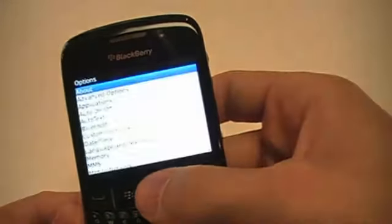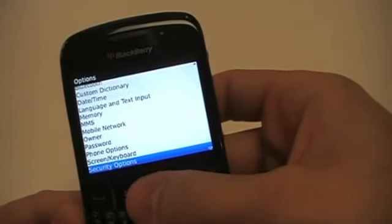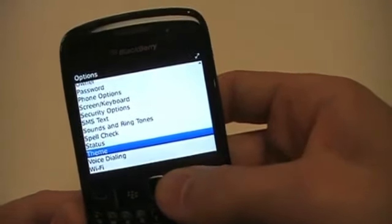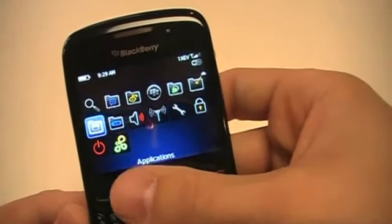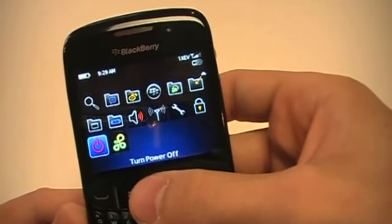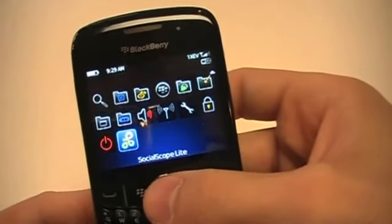In Options, you've got all your various options you need to get to — you can look at your About screen, memory, MMS, set a password for the device, look at status, change your theme, whatever you need is probably going to be on your Options menu. Keyboard Lock is for locking up the device if you don't want people to have access without a password, or if you're just trying to key-protect it. Then there's Turn Power Off, and of course Social Scope that I moved out to the home screen.